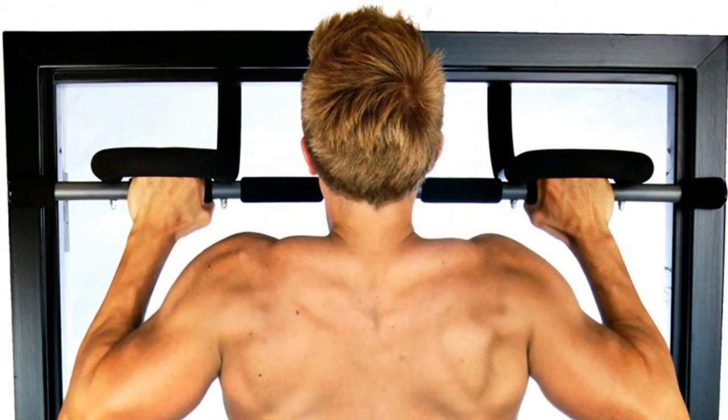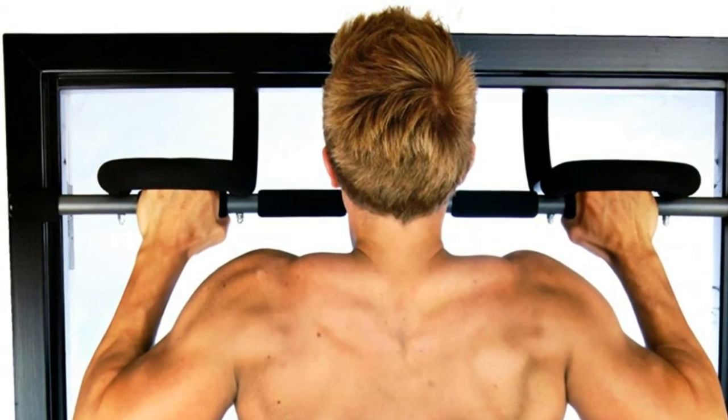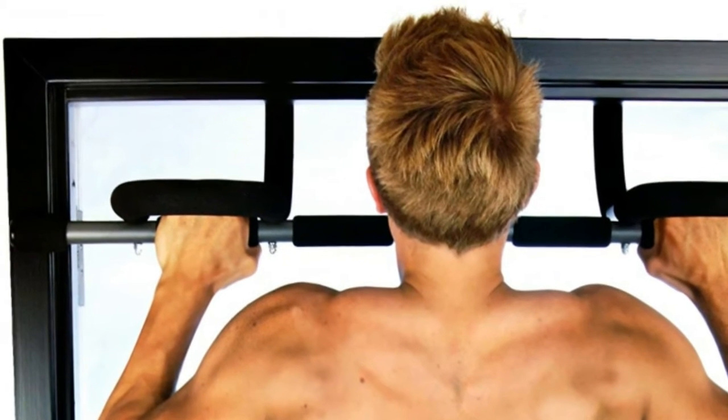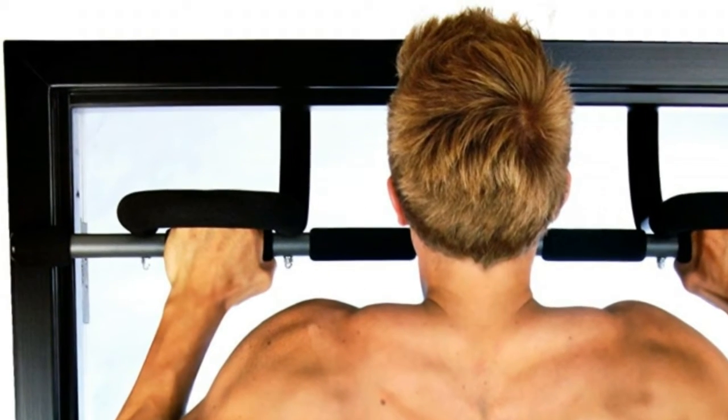Sturdy steel construction comes with thick padding and non-slip comfort grips. If you want to know more about this item, you can follow the video description.